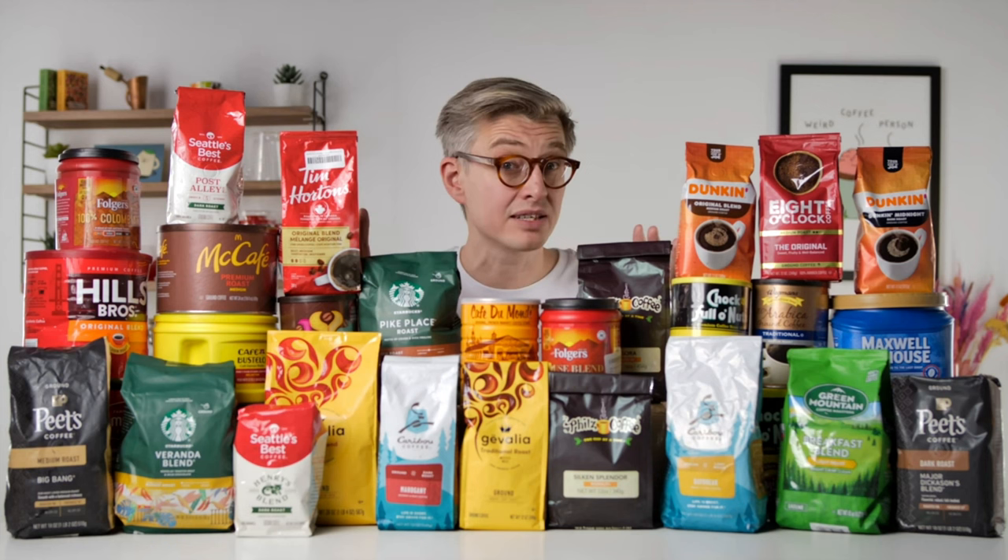I was hoping to do the video on those store-bought coffees that James Hoffmann rated. I have the top four coffees already purchased, but one of them hasn't arrived yet. So I'm waiting — as soon as it arrives, we'll make that video. That's probably going to be the next one. But today we're going to play around with the Breville Smart Grinder and the Eureka K Plus and pull some shots and compare them head to head.